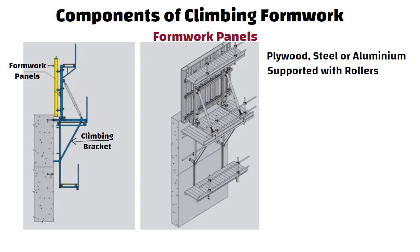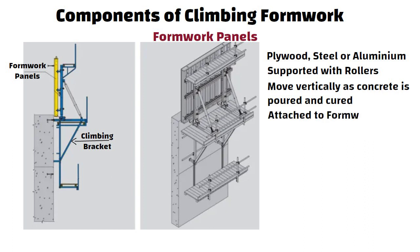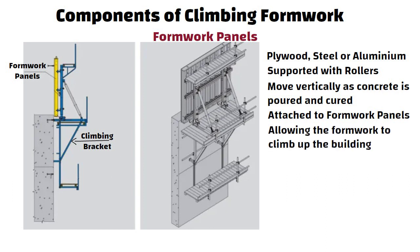Climbing brackets allow the formwork to move vertically as concrete is poured and cured. They are attached to the formwork panels and engage with the building structure, allowing the formwork to climb up the building as concrete sets.